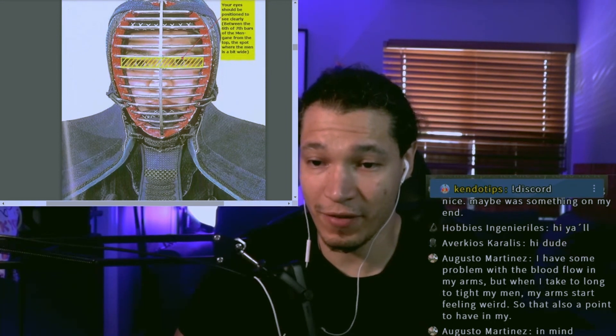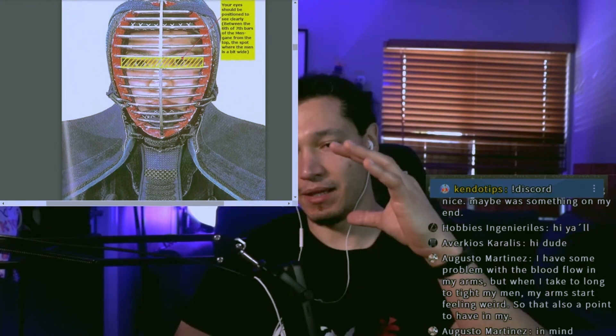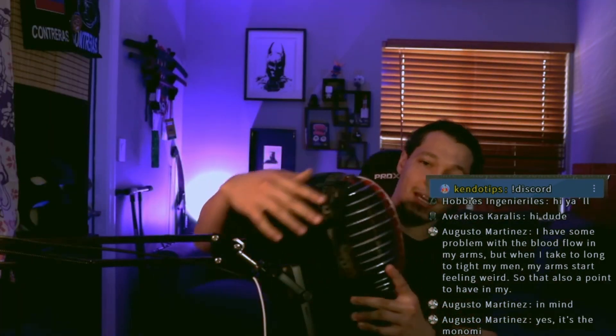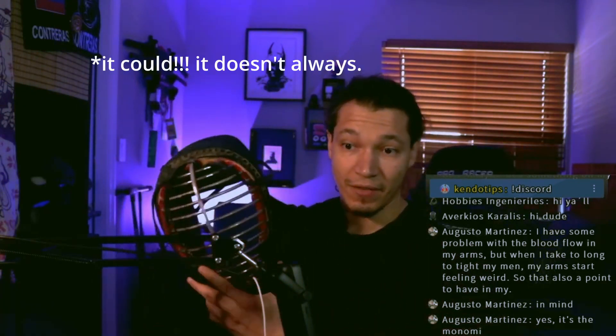Your eyes should be positioned to see clearly between the sixth or seventh bar of the men — from the top spot where the men is a bit wider, the wider gap should be in front of your eyes to make it easier to see. This relates to wearing the men properly. If you don't wear it properly, your eyes won't be behind the right gap — your men will be tilted, which doesn't look good and makes you look like you're not standing correctly even if you are. Make sure the men fits as well as possible.